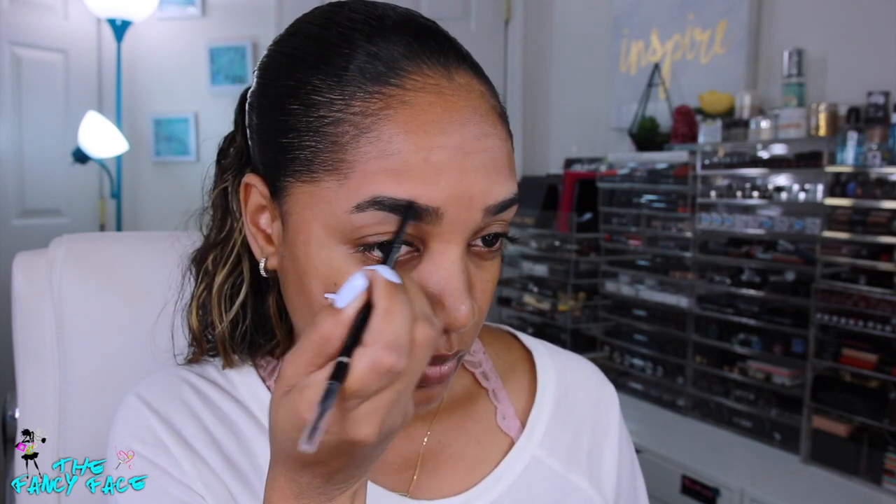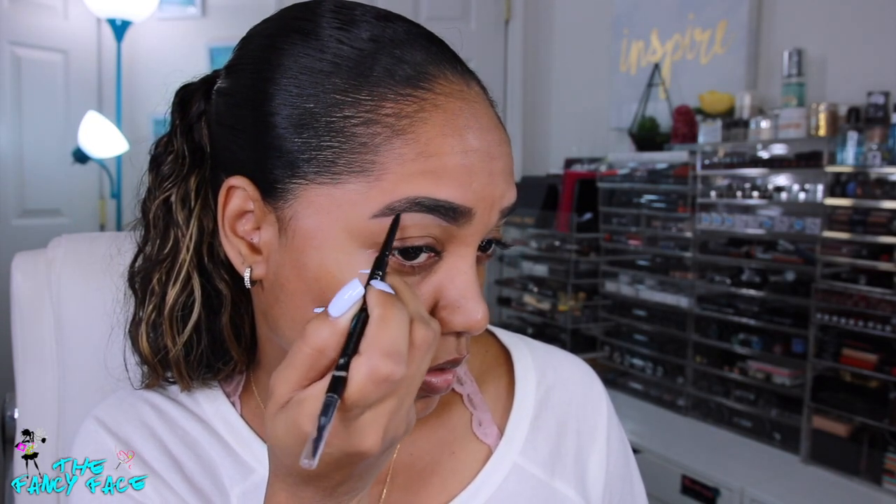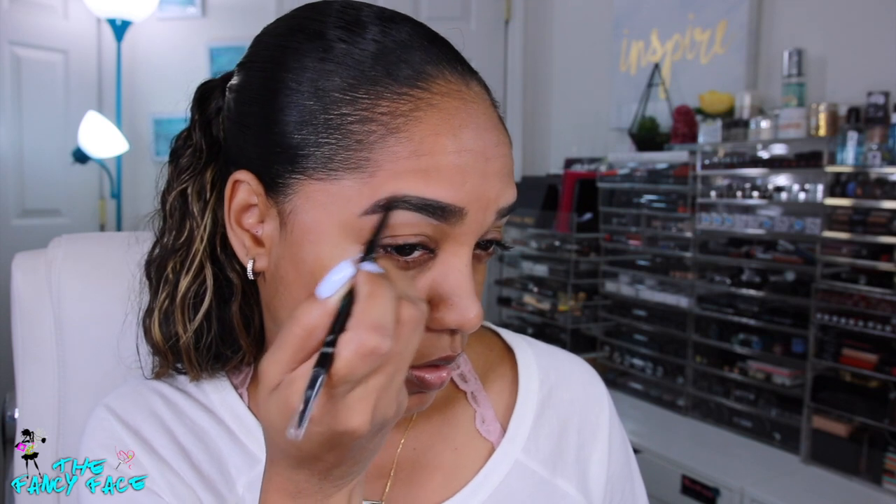I'll define the arch and tail of my brow using longer strokes to create a sharp shape. Once I have the shape down, I'll go through the brow hairs and soften the pencil a little bit with my Paula Dorf eye definer brush.